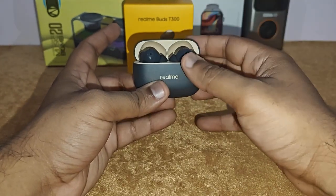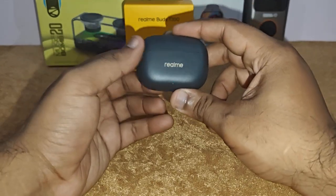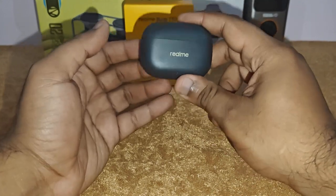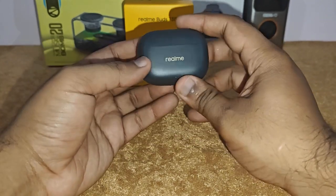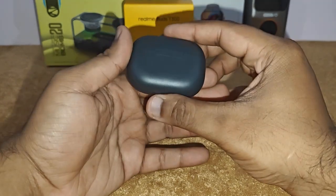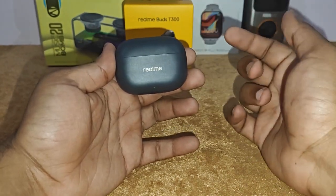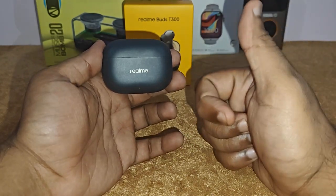The battery life is also very good. On one full charge of the earbuds, you get somewhere around five to six hours at 80% volume, which I found very good. It does look like an AirPod Generation 2, but it looks nice. This was my review for the Realme Buds T300 — see you next time, take care, god bless, and be safe.